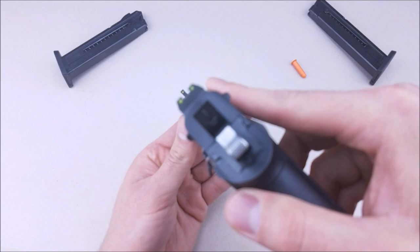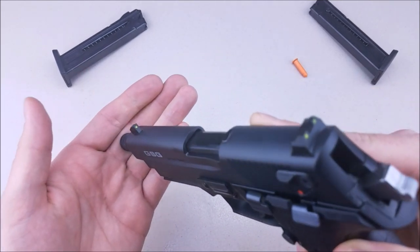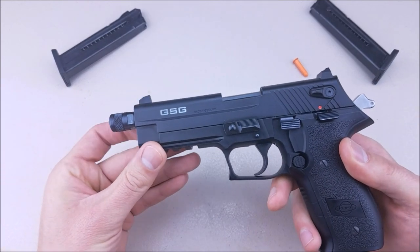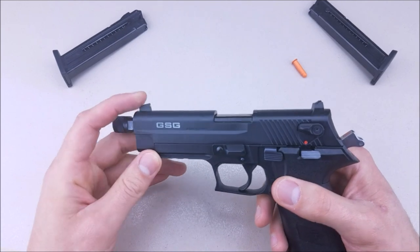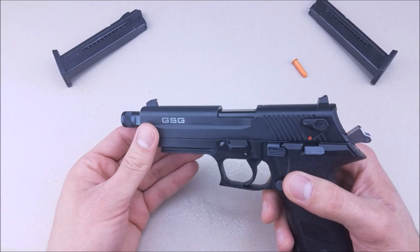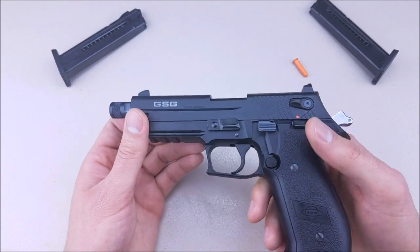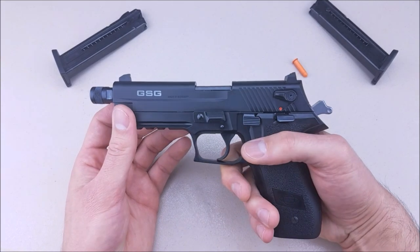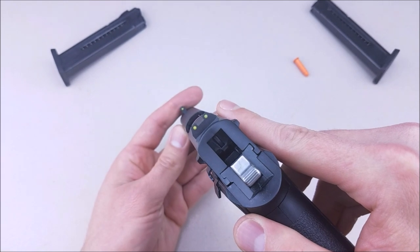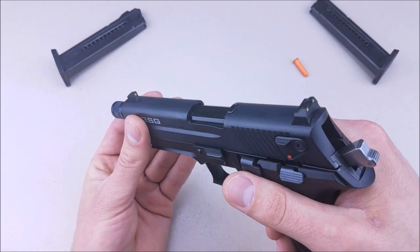Starting at the top, it does have some very crude sights — plastic, polymer sights. They do come with two replacement front sights. I imagine they've found out through holstering and wear and tear that these have broken easily. So it's definitely not a pistol made for self-defense; it's more of a plinker, and it's excellent at that. Don't expect much from the sights, and I'm not sure you'll find any aftermarket options.